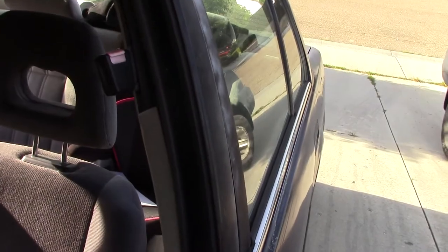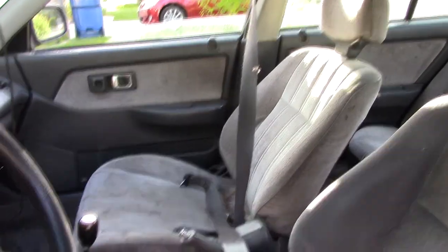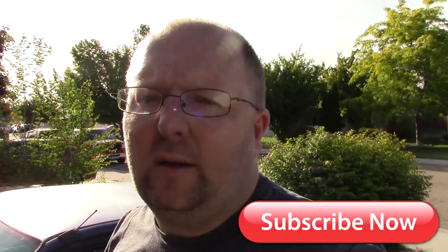Okay guys, moment of truth — turn the car on. Let's see if this back window works. Oh yeah! How about the other one — down, up, cool. Both the back ones work. Front one — perfect. All right guys, thank you for joining me on this. I'm going to go ahead and get the fender and the door panels put back on and call it a day. Thanks for joining me.